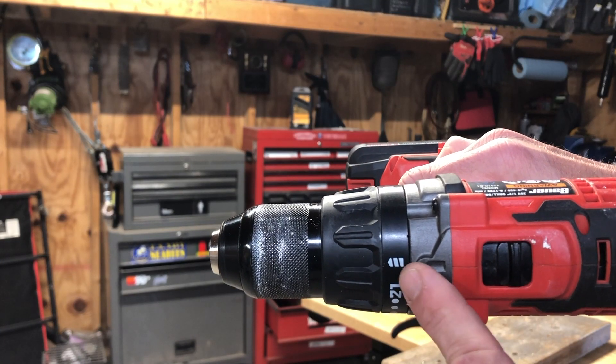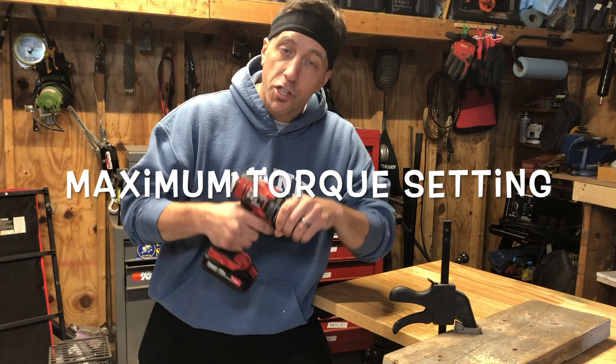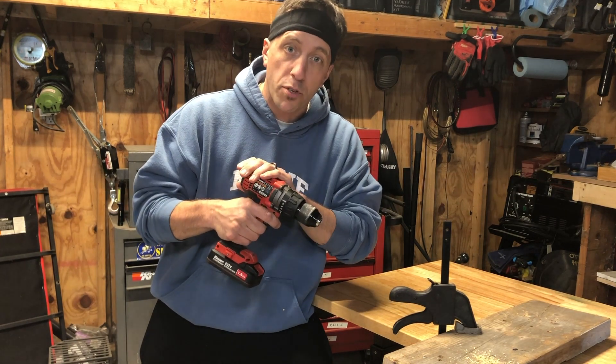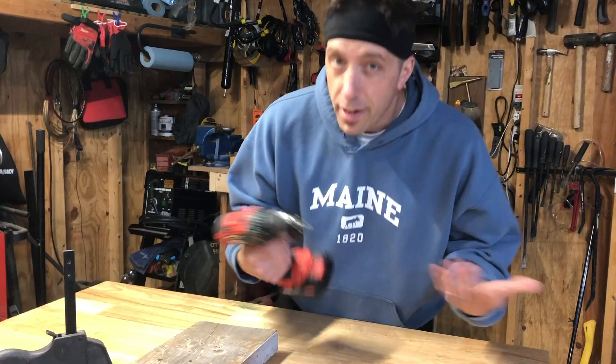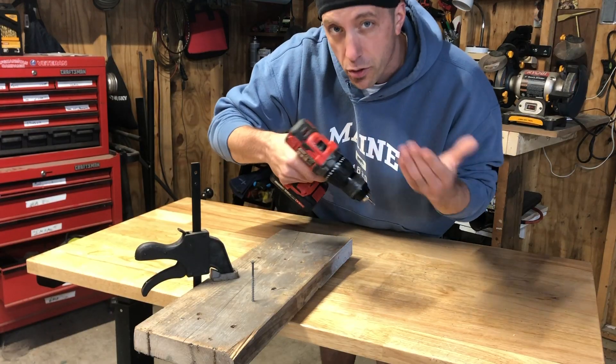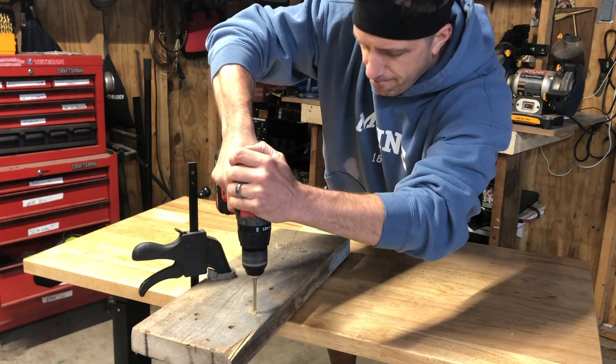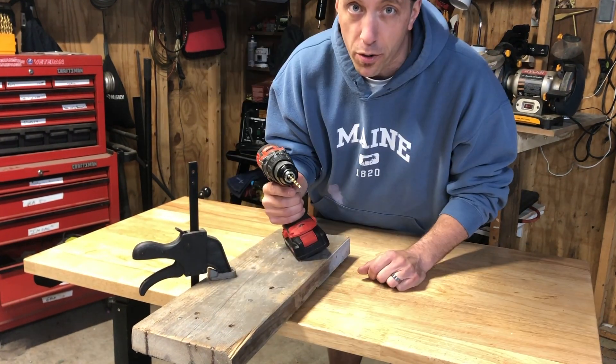Now if you go past the highest setting, you'll notice a picture that kind of looks like a drill bit. This basically locks your clutch — it gives you the most possible torque from your machine and it's meant for drilling holes. Now most drills have a couple speed settings; this one's got two. The first one's your lower speed and that's typically meant for driving screws, and your second speed is clearly faster and that's usually meant for drilling holes.